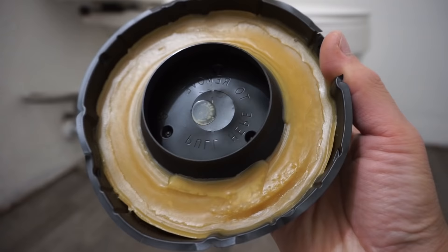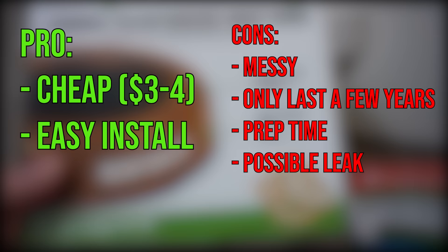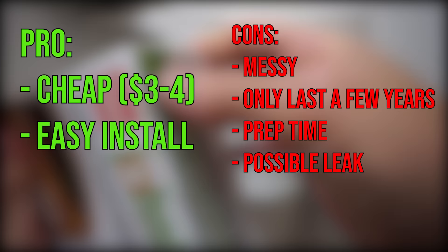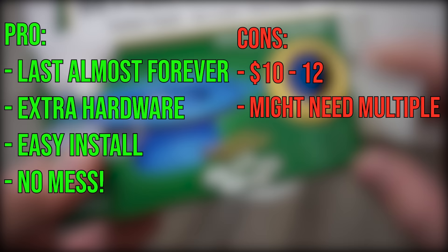Also check for leaks where the water supply connects to the tank and at the toilet bolts. Pros and cons of the wax seal: pros — it's cheap at $3–$4 and easy to install; cons — it's messy, only lasts a few years, takes time to clean up, and may not reach if the flange is too deep. Pros and cons of the rubber seal: pros — lasts almost forever, includes extra hardware, easy to install, no mess; cons — costs $10–$12 and you may need multiple units depending on flange depth.